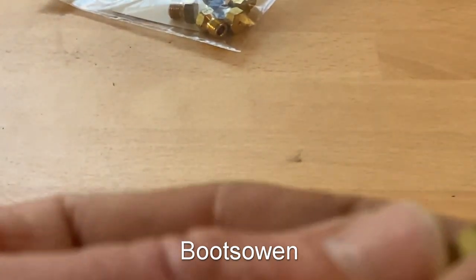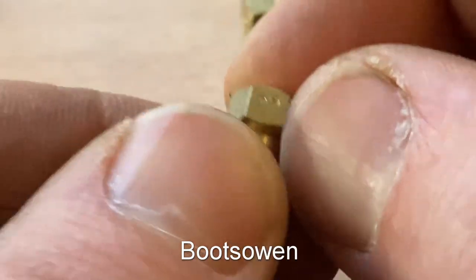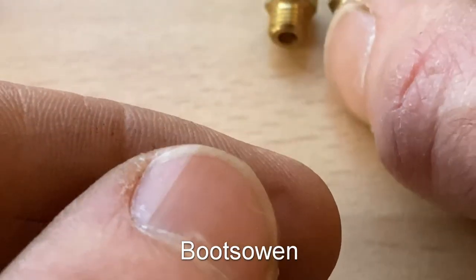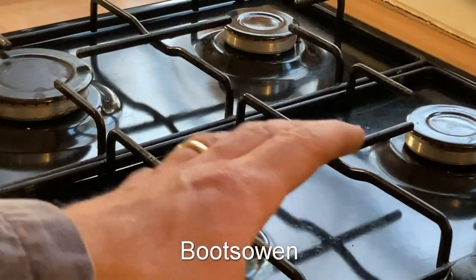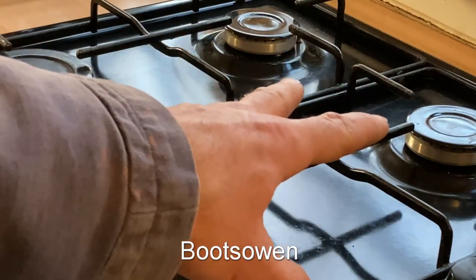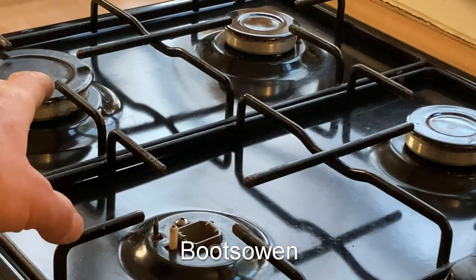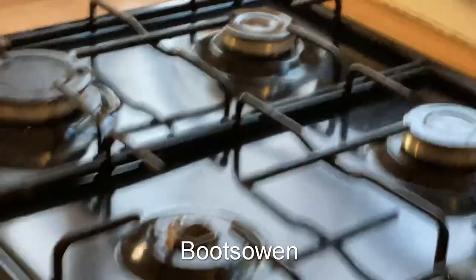So let's take a look at these jets — they should all have a number imprinted on the side. That one's 50, that looks like 65, that also looks like 65, and this one looks like 85. So on this hob we have four burners: a little one, a big one, and two of the same intermediate sizes at the back. The one with the smallest number will go at the front, the biggest number at the front left, and the two of the same number will go at the back. Simple enough — let's take out the old ones.